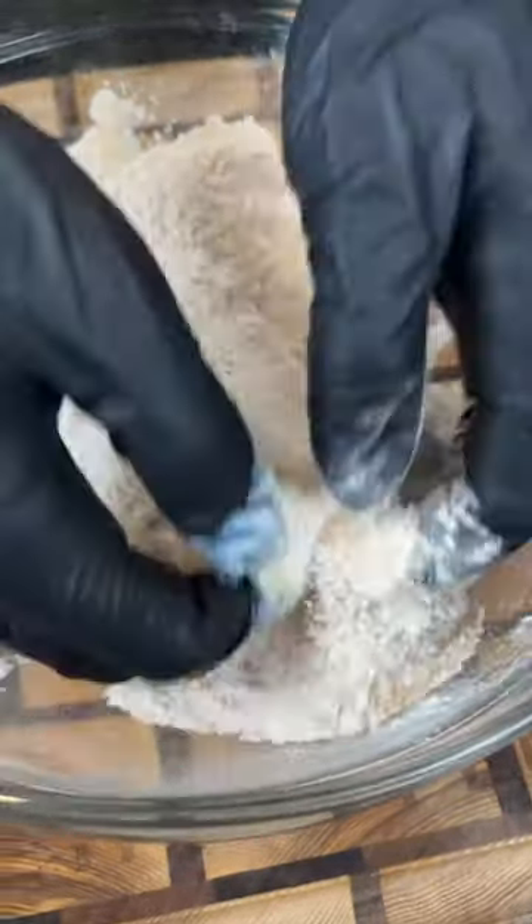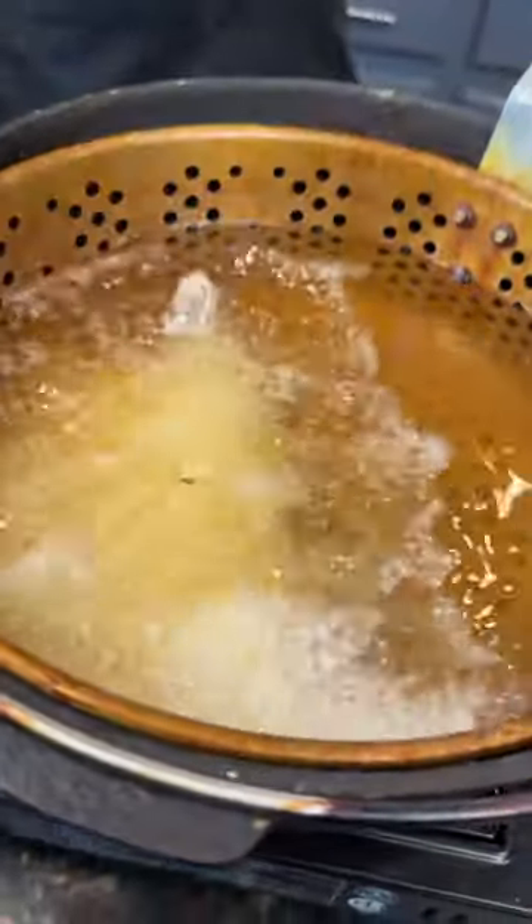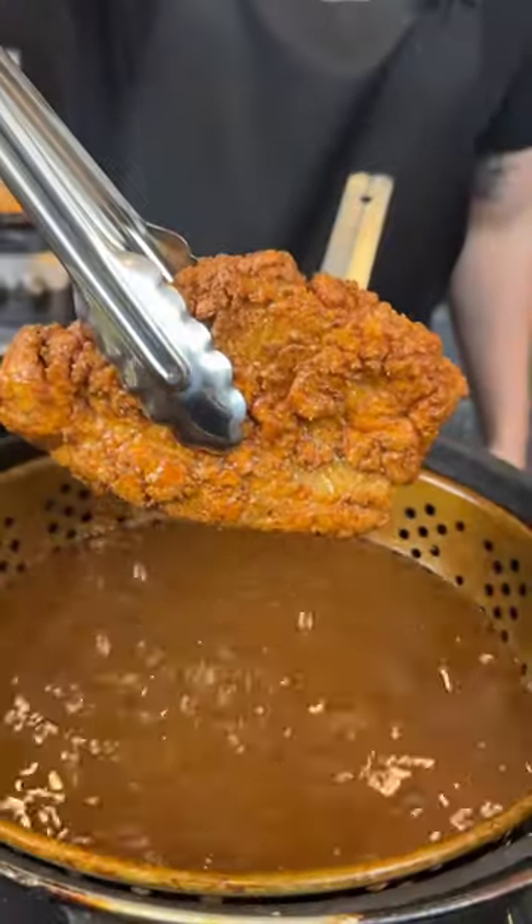Next, we're going to take our fish from the buttermilk to the seasoned flour, then from the seasoned flour into 350-degree oil, and fry until it's golden brown and beautiful. Damn, that looks good!